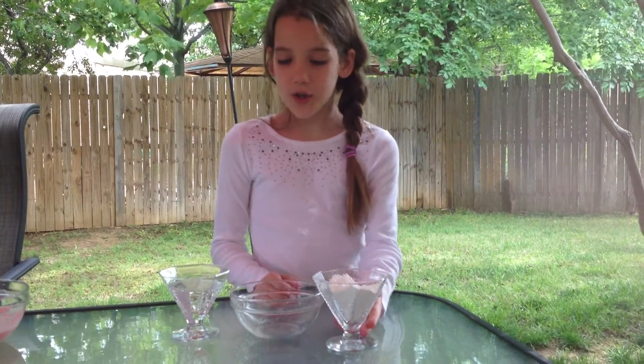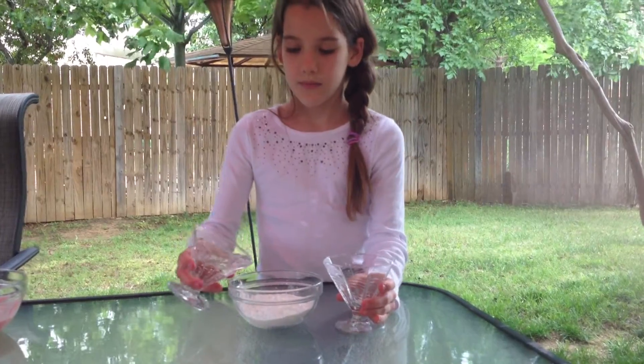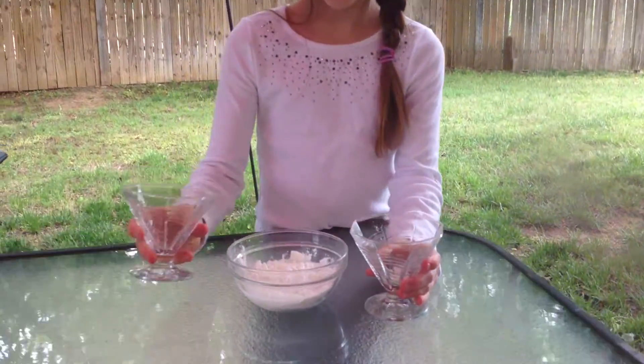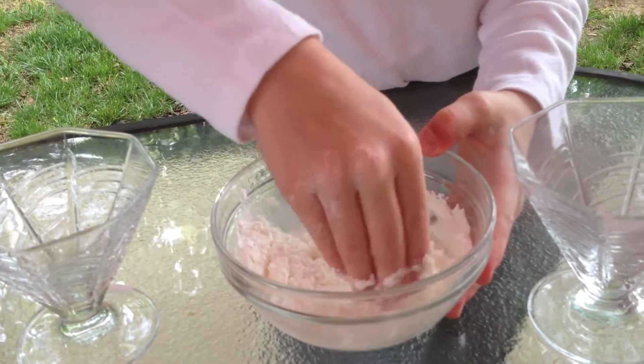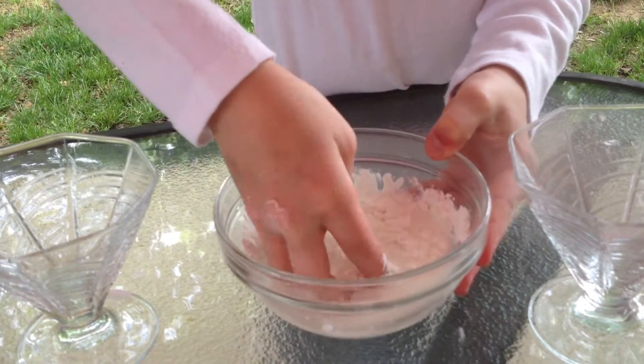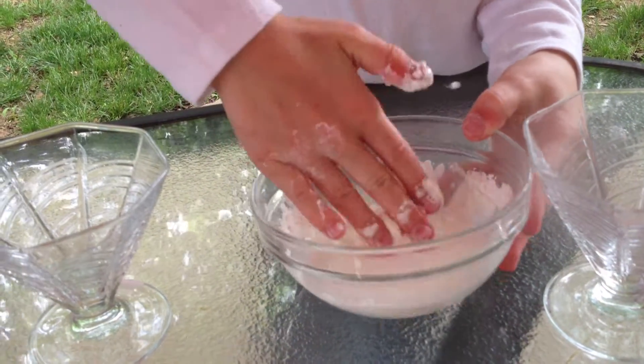First you put in the cornstarch and then you put in the water. Then you can mix it with your hand. It's really gloopy at first but then it kind of gets hard.